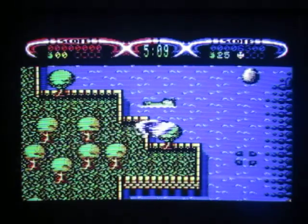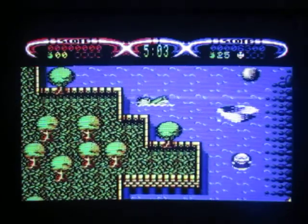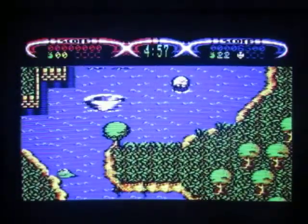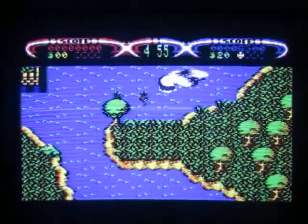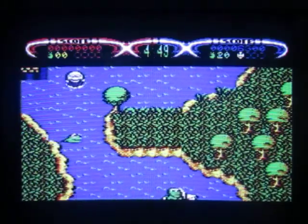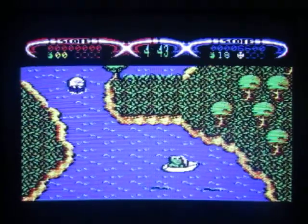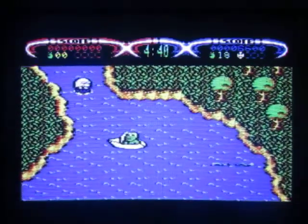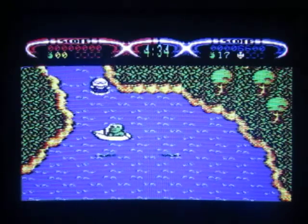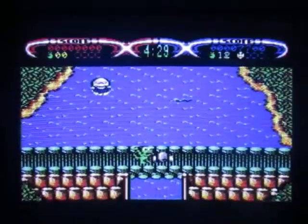The collision detection is a bit funny, isn't it. You've got to avoid the tornado, you've got to avoid everything basically. The tornado didn't kill you — it just spins you around for a bit so you lose control. The graphics are really nice actually.